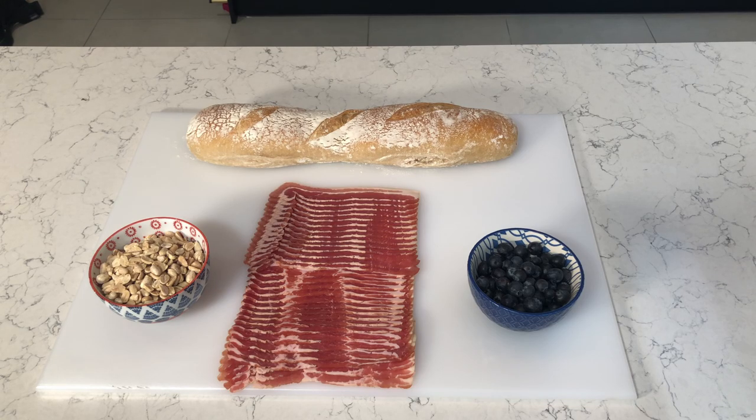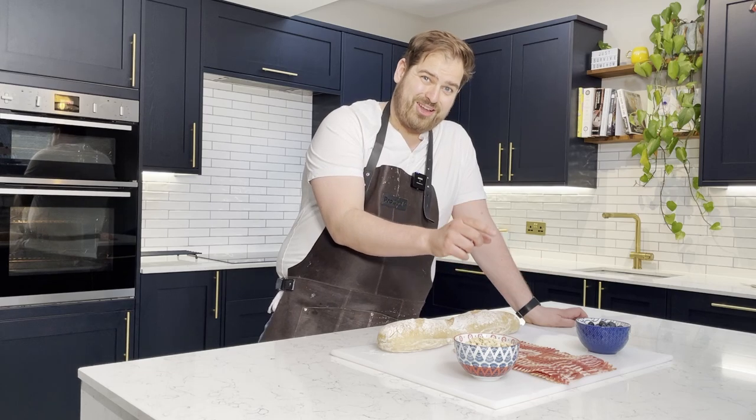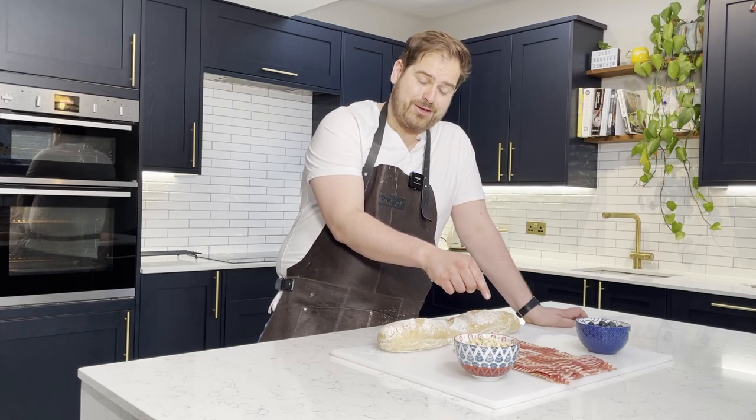Do I really have to do this one? The Fool's Gold Loaf was a whole loaf of white bread hollowed out, filled with a tub of peanut butter, a tub of blueberry preserve, and a whole pound of bacon — about half a kilo. I have no idea how this one's going to work out, really don't.